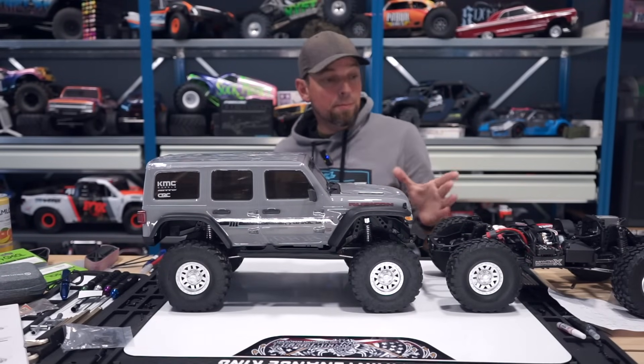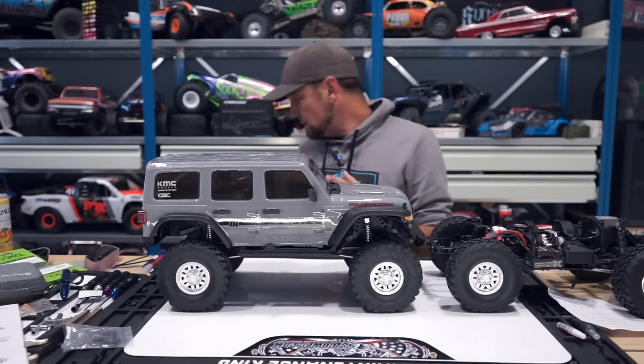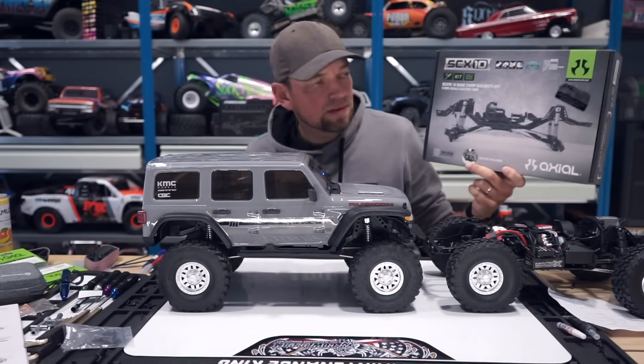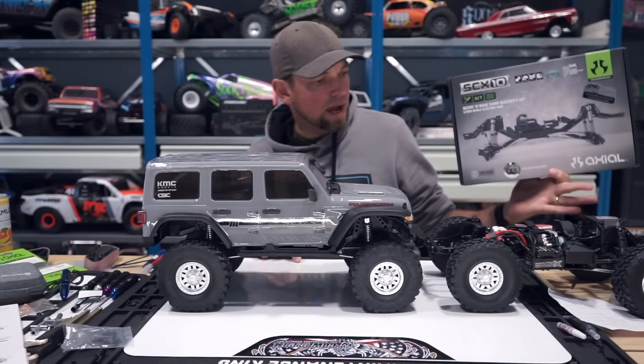Thanks for watching. In the last video you may have seen me build this, or go over what I did to build this - a short wheelbase Axial SCX10 3. This started off as a Base Camp kit. I didn't know this either, but this Base Camp kit actually comes with straight axles, so you get straight AR45 axles with a high entrance pinion gear.